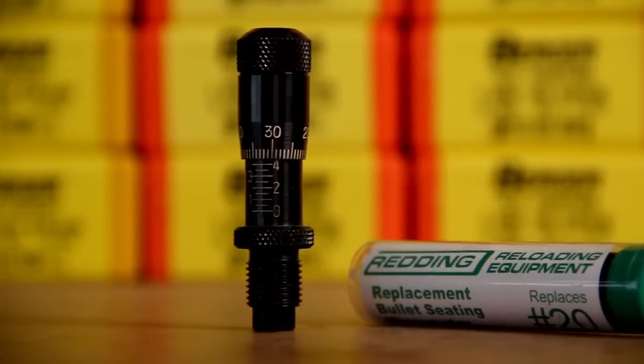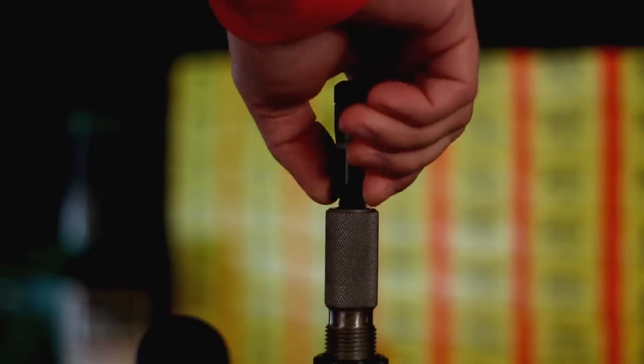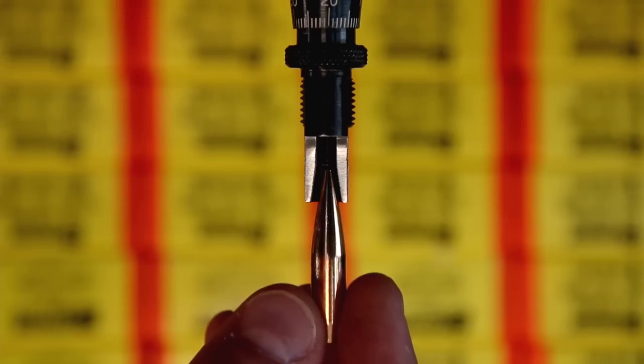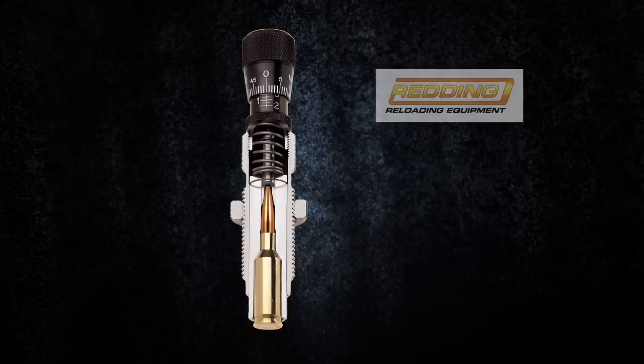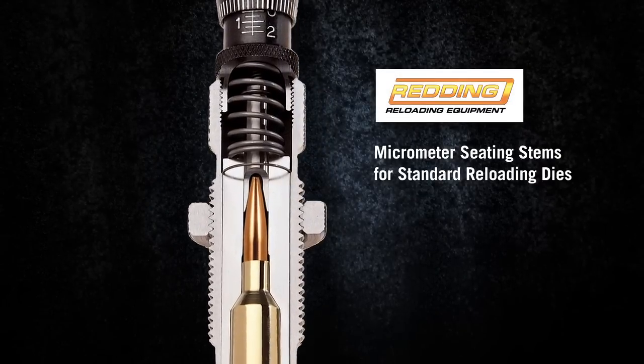Redding has addressed both of these results from using standard seating stems on a VLD bullet by designing a micrometer-adjusted VLD seating stem. These stems are shaped to fit the bullet properly along the nose and not leave a ring. This gives you consistent seating depth and alignment.